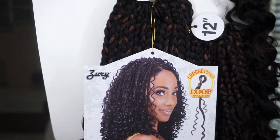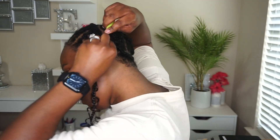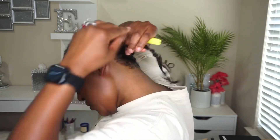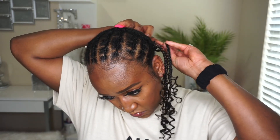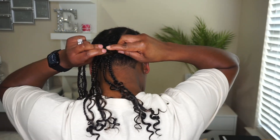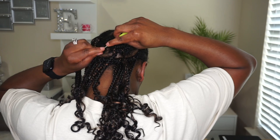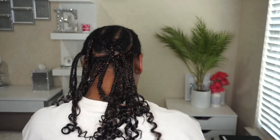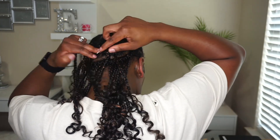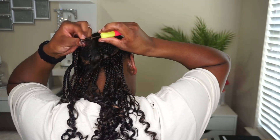This is the hair I mentioned — I have it in color FS1B/30. It comes in three bundles: 12 inches, 13 inches, and 14 inches, plus an extra bundle of loose hair to add into the braids. I start on the anchor braid at the nape of my neck to make sure it's covered for when I put the hair up. I used 14 inches in the back, 13 inches moving up, and 12 inches toward the front. To preserve the V-shape, stick to those length levels — 14, then 13, then all 12s in the front.